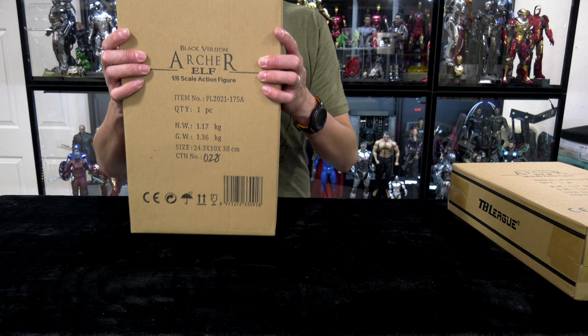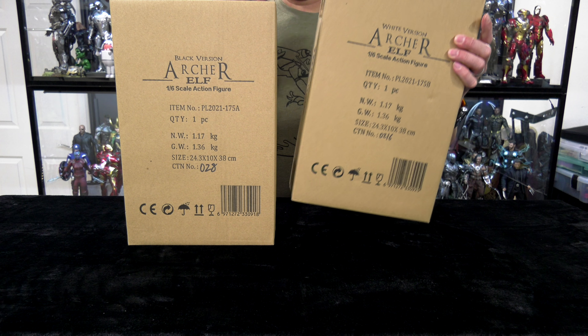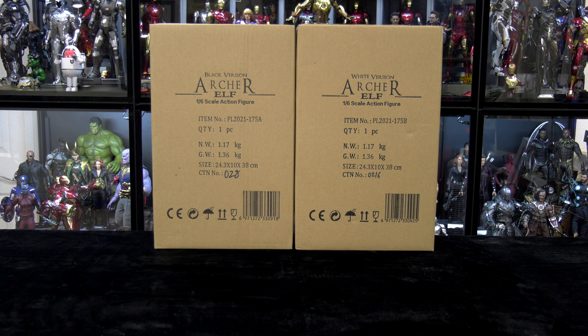In this video, let's have some fun and revisit the world of TB League Phicen in this double hitter — black version, white version — the Archer Elf.